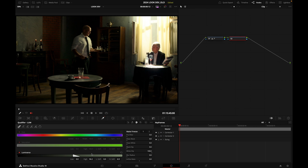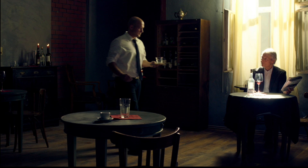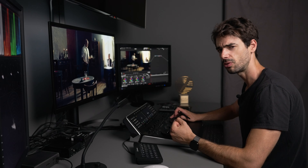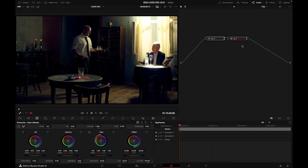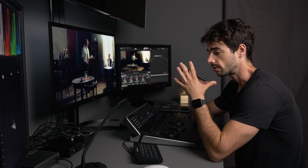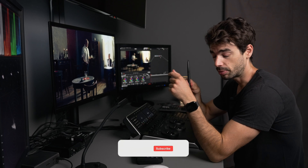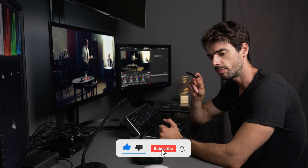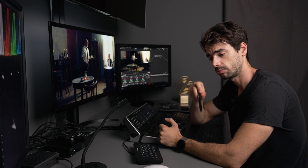Press Shift+H again, then go to my lift in the primaries and push cool with my trackball. Before and after — that's looking great. If I grab both nodes and toggle disable/enable, you can see the full effect. Three ways to create a really cool split tone scheme in DaVinci Resolve. Smash the like button, subscribe to the channel, and leave a comment below. See you in the next one!